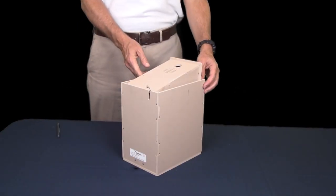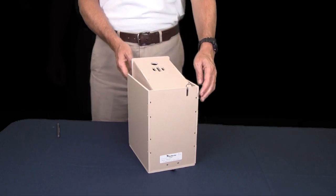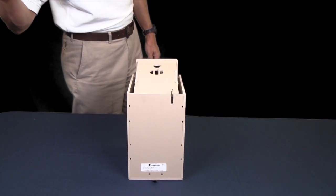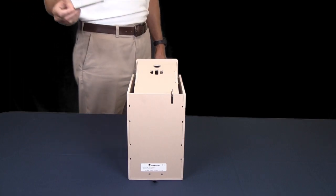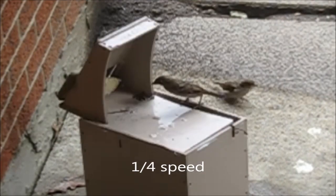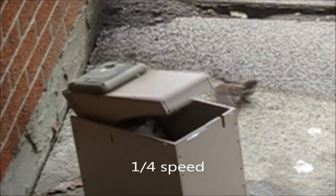The sparrow trap door consists of a molded polystyrene box topped with a spring-loaded baffle that is triggered when the slightest weight presses down on the metal perch. As the trap is sprung, the bird falls into the holding box where it sits quietly until released.